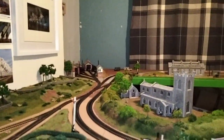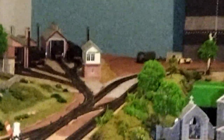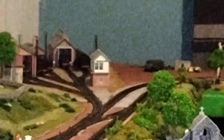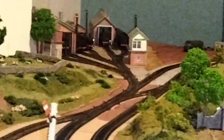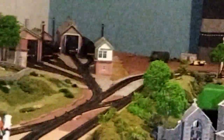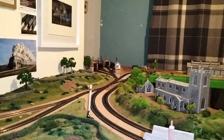My brain doesn't want to work properly but I've swapped that signal box, which used to be there, with the little one which is now there - just because I think it looks a little bit better to me. There are more points going on here, so bigger signal box. But that's it so far.